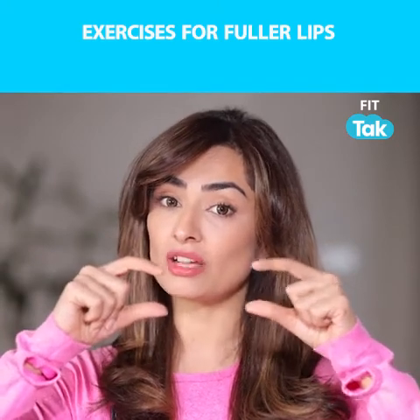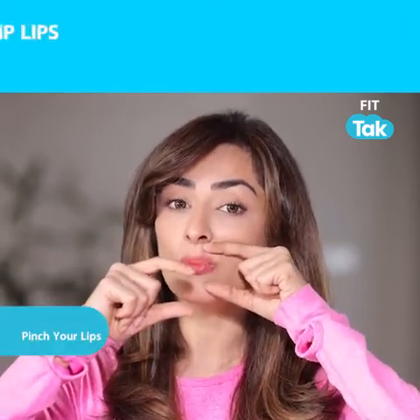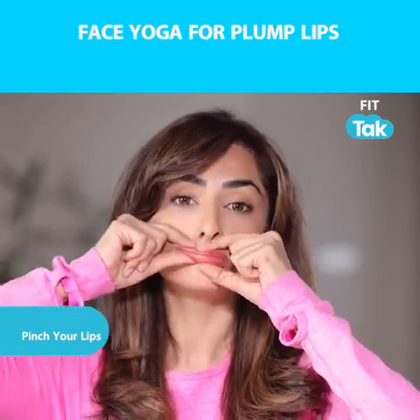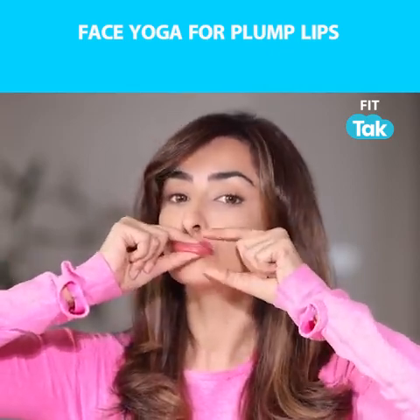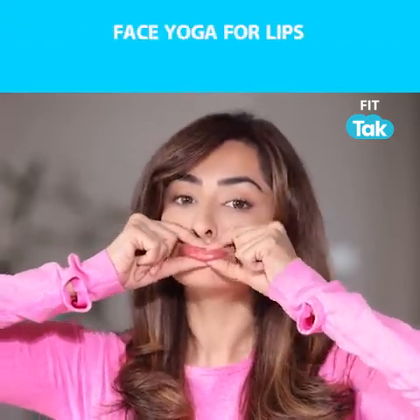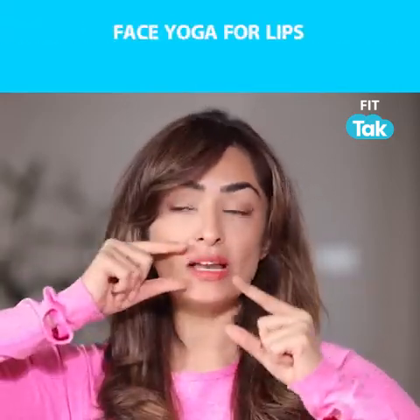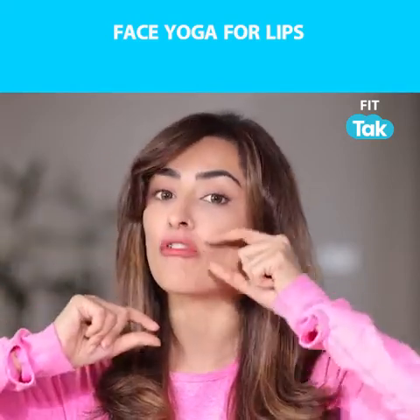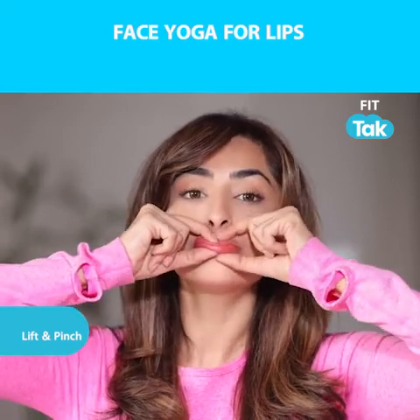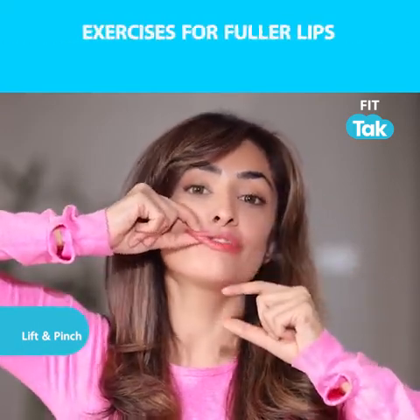Take your index finger and your thumb and start to pinch from left to right. In case you have droopy lips, take the sides of your lips from both corners like this — lift, quench, lift, quench.